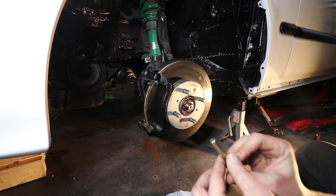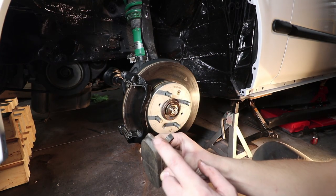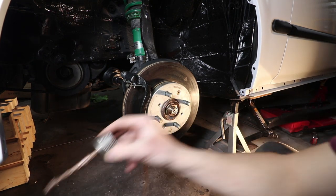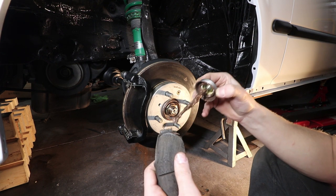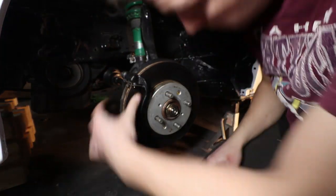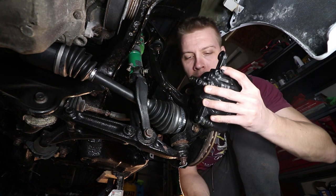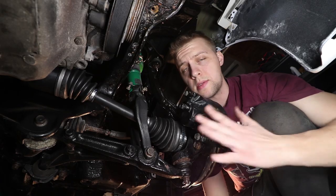Next we'll get the guide pins all lubricated. There's still lots of life on these guys. I've gone ahead and kind of just cleaned up this area right here where it will sit inside the shim. We'll get some anti-seize on there so we don't have any seizing problems. You should always coat this with anti-seize. Both sides. Slide it in. And lastly we will get the caliper back on. After that torque these down to 24 pounds and that's it.